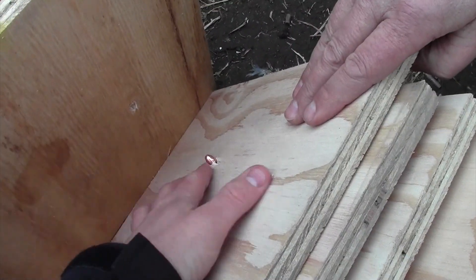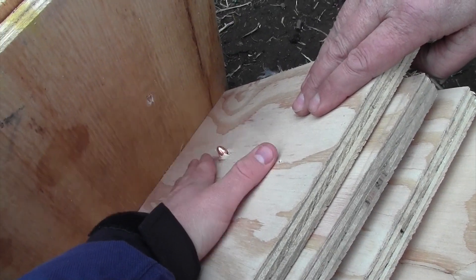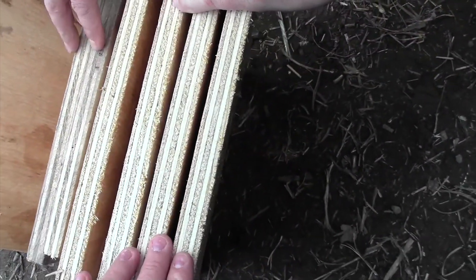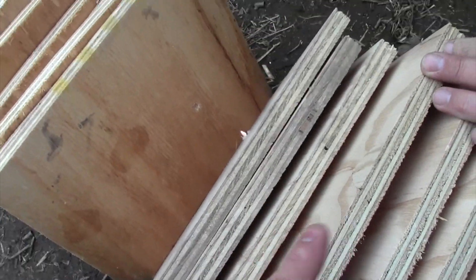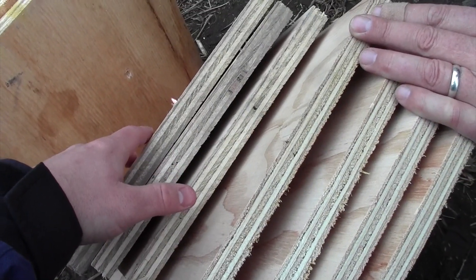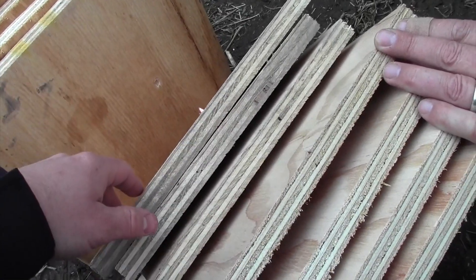So the full metal jacket 9mm — this is cheap Blazer ammo with the aluminum casing — went through one, two, three, four, five, six, seven boards and into the eighth board. That's something to be aware of. This is why full metal jacket can be dangerous, because it can penetrate so far through stuff. That's why we use hollow points.